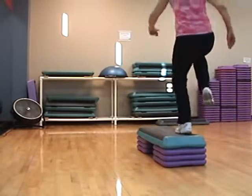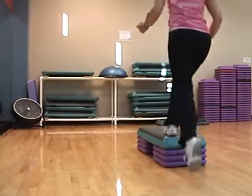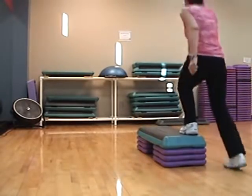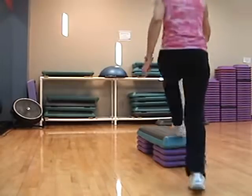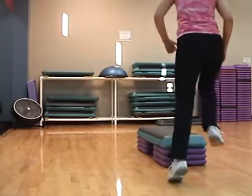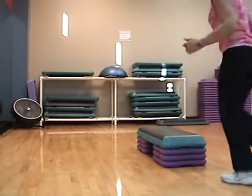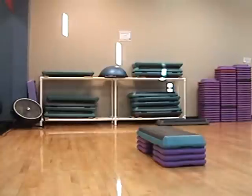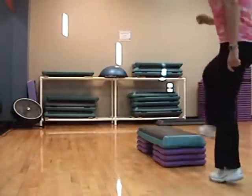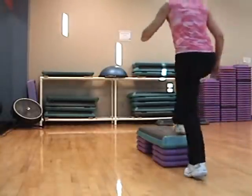Triple knee straddle. Three, two, one. Fancy if you want to. Bombo cha-cha-cha. Turn in. One more, one more. Sneak across. Turn right.